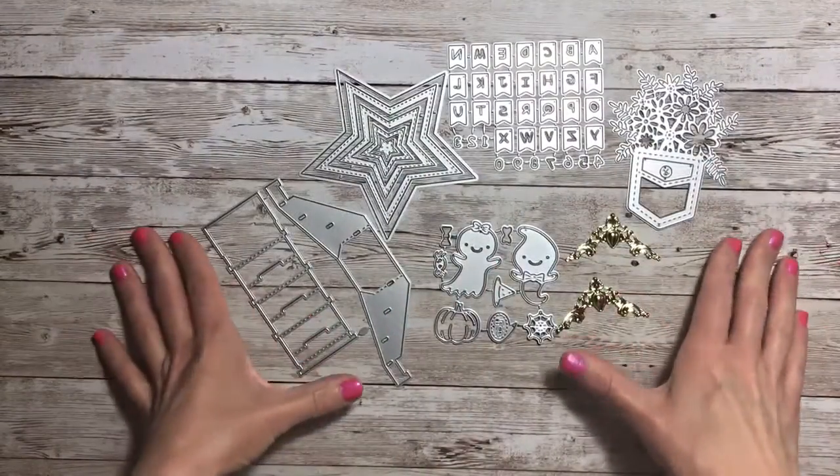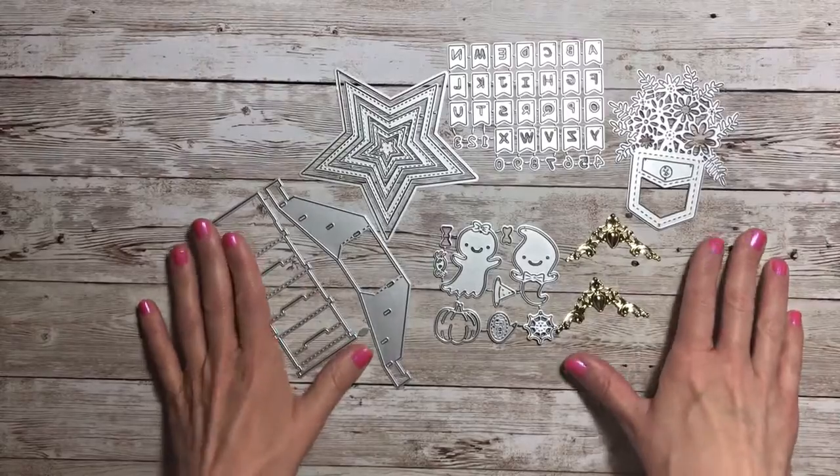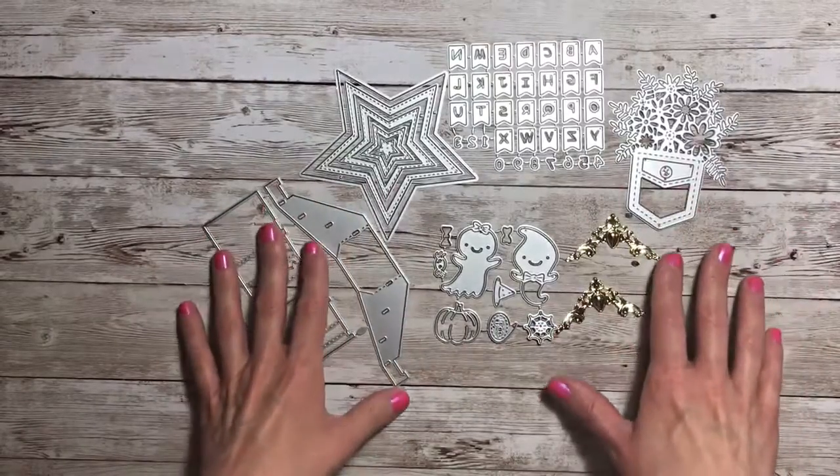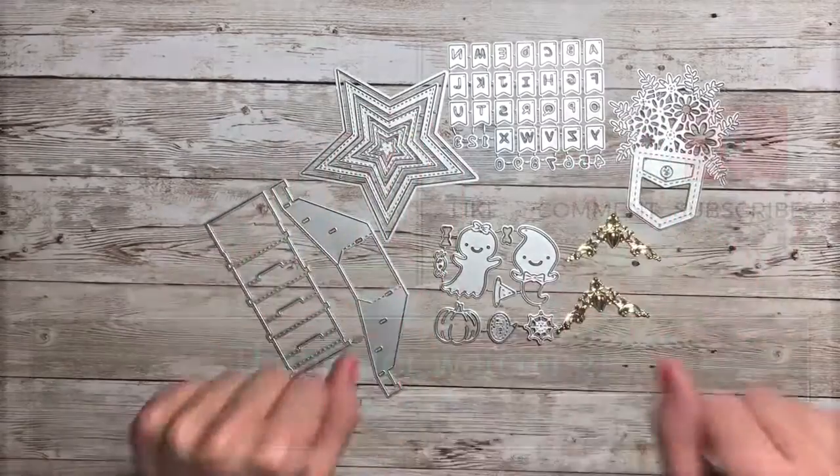So these are all the dies that I received from In Love Arts. I will have links for them down below, but I will also be coming back to show you some crafts made with these dies. So thanks for joining me, see you next time.